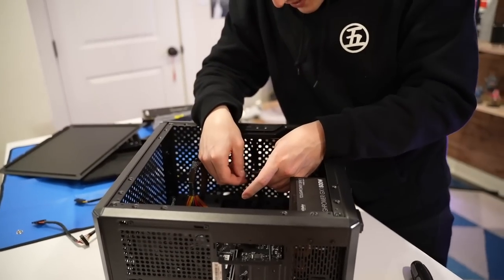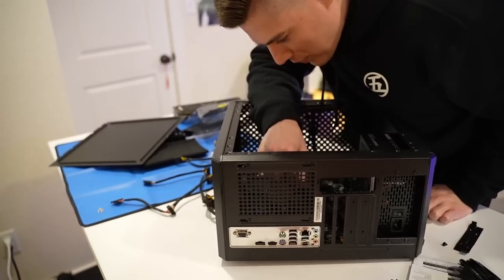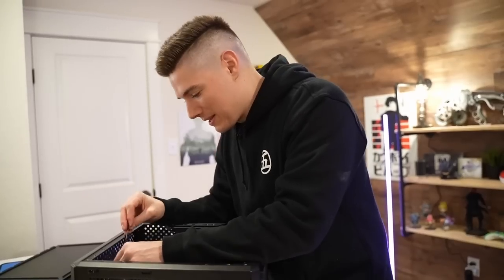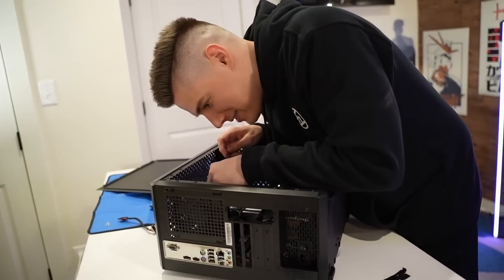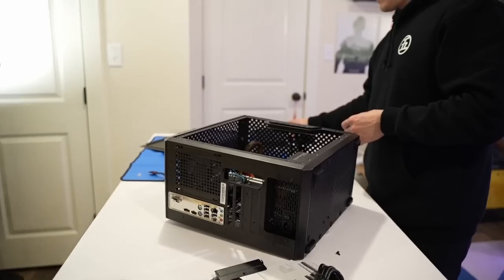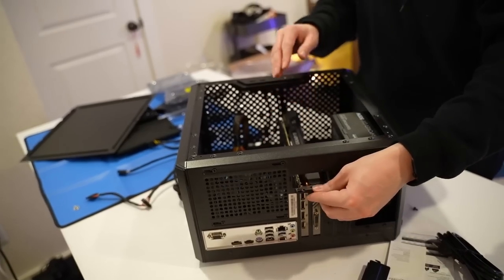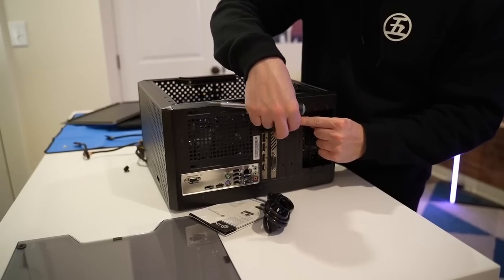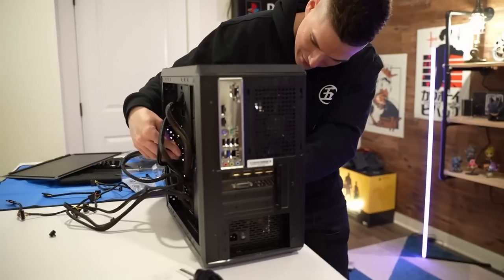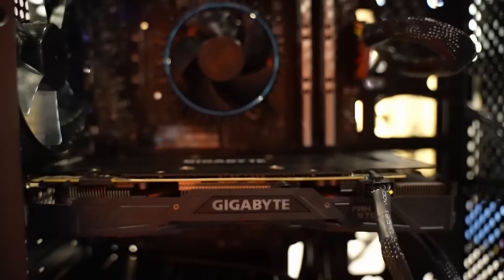Also, M.2 SSDs have gotten so cheap and a lot of motherboards support like three or four of them, so you don't even need to run SATA cables or anything anymore. There are so many things you don't think about that are really cutting down on the extra cables that would typically be back there. Last step — putting our graphics card in. This thing is actually sick. We're in. Let me put the backing back on. You only need one power connector. Boom, we're all connected.